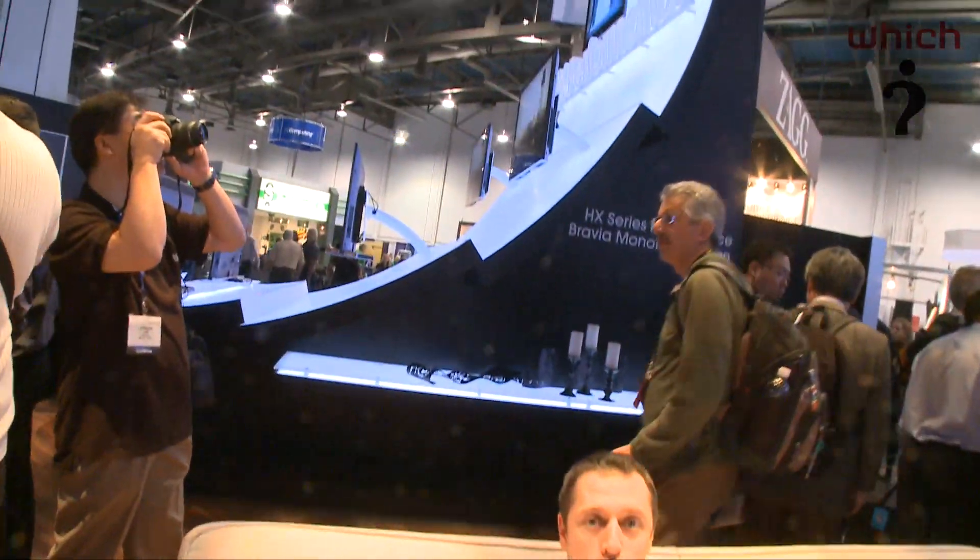That's a good overview of all the new TVs that Sony are going to be launching in 2010. We're going to have more information and more detailed specifics on our website at which.co.uk.